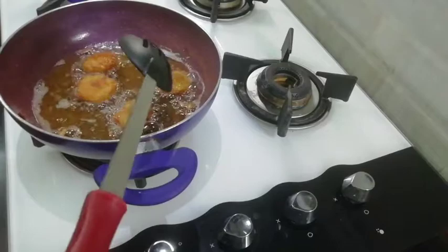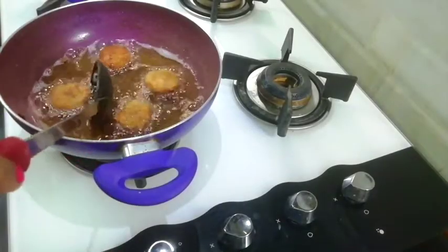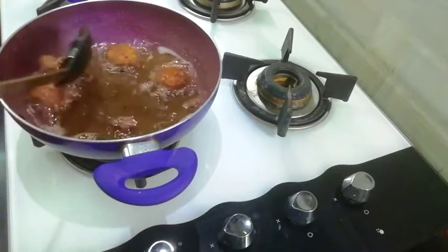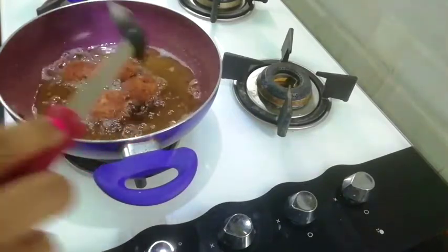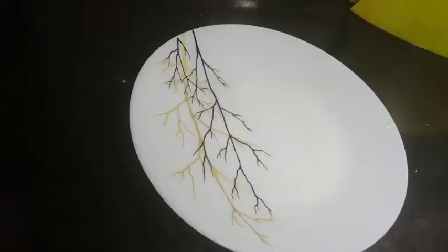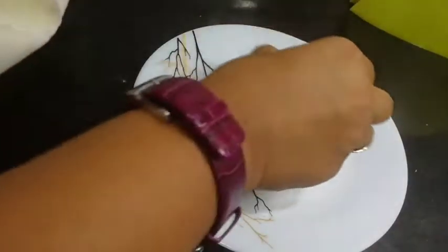Friends, now they have a good golden brown color. Now they are almost ready. Let's remove them from the pan and put them on the plate.